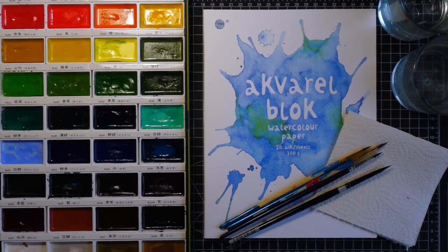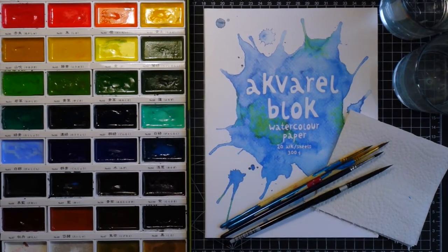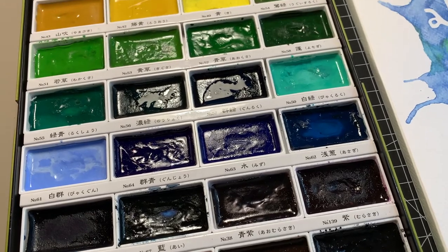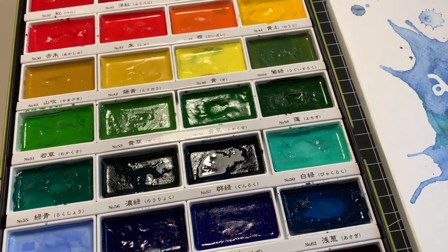Let's quickly go through the supplies. I have here my watercolors — I'm using the Gansai Tambi palette from Kuretake. I really like this palette; not only are the pans big compared to traditional half pans, but there are also so many shades, which is great because I'm not good at mixing colors.